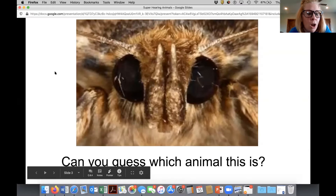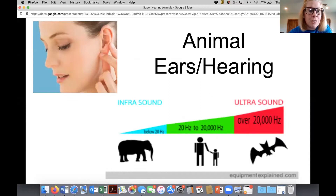While we wait for the slideshow, why don't you tell me in the chat what animals you think we're going to talk about today? Just shoot me some guesses as fast as you can — let's have a lightning round.